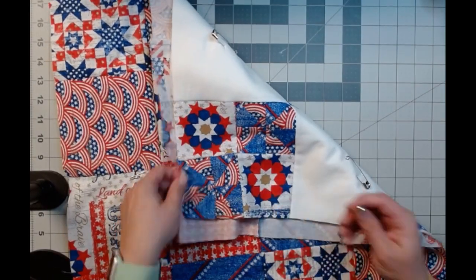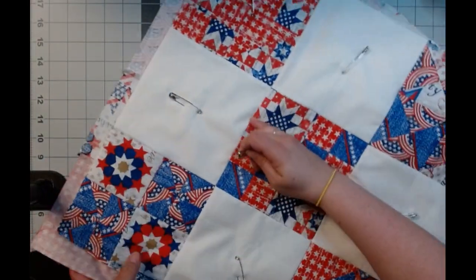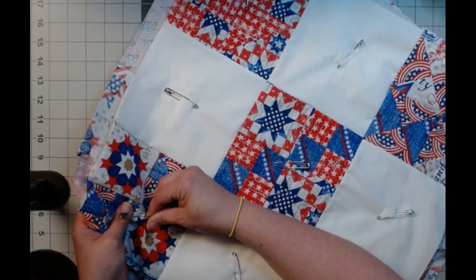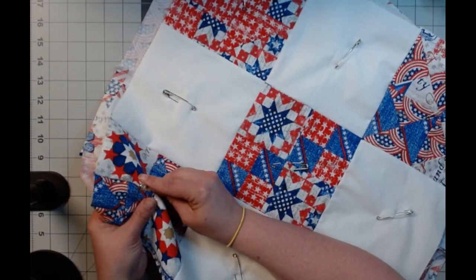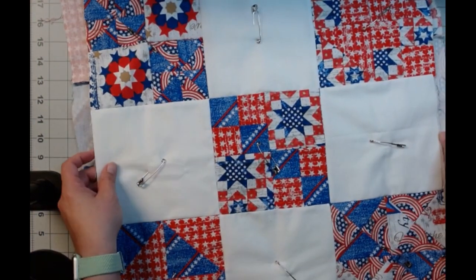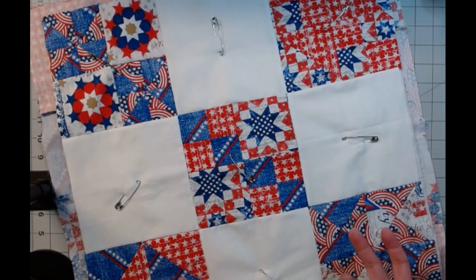And then I pinned it. I'm going to do a wavy kind of stitch down. It's just one of the preset things on my machine.